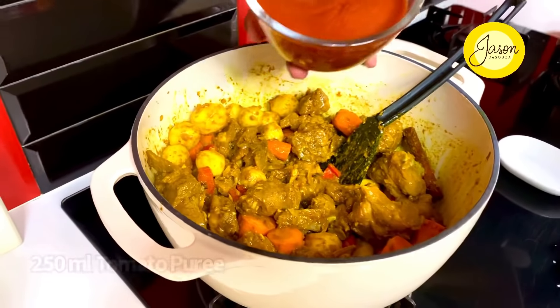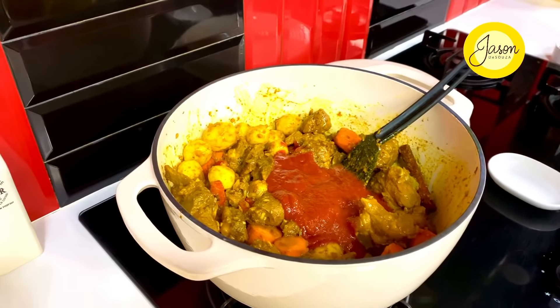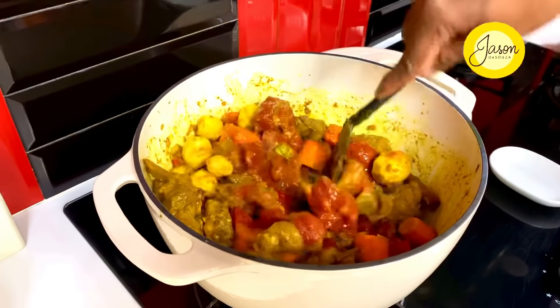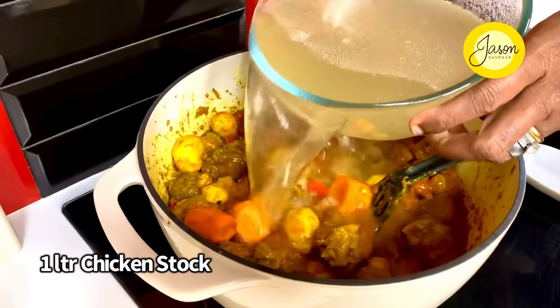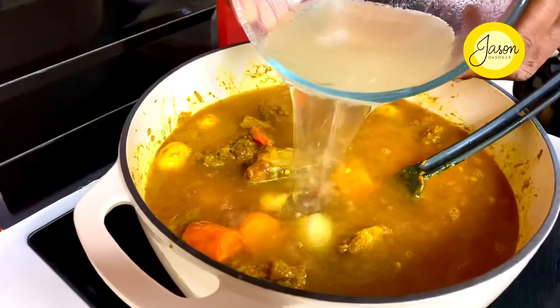In goes 250 mils of regular tomato puree — just allow it all to come together. And now it's time to add chicken stock right into this pot: a full liter of hot chicken stock going in, and we're just going to allow this to come to a rapid boil.